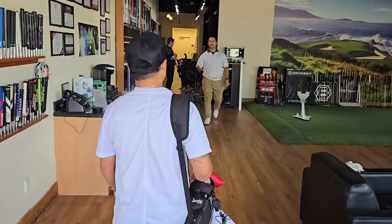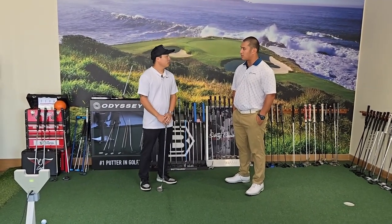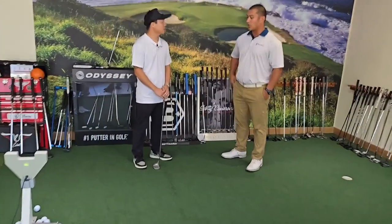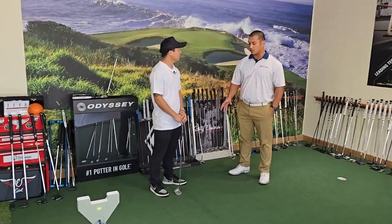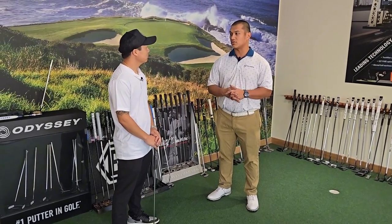Hey Kevin. How you doing? Good, how are you? Good to meet you. Very nice to meet you. What do we got going on today? We're doing putter fitting. What is going on with your putter? What do you like about it and what do you have troubles with?